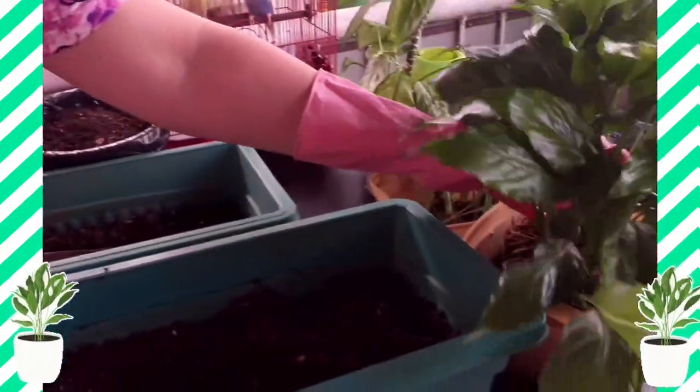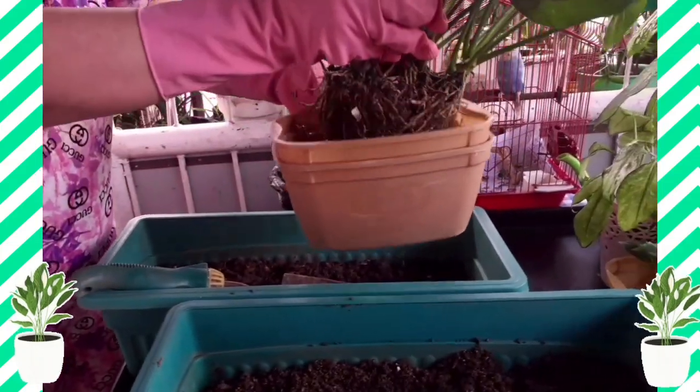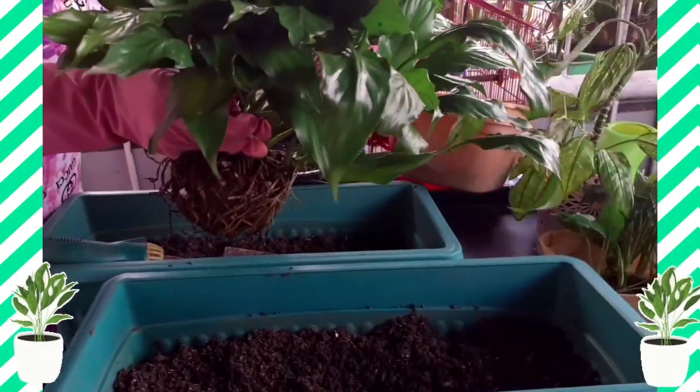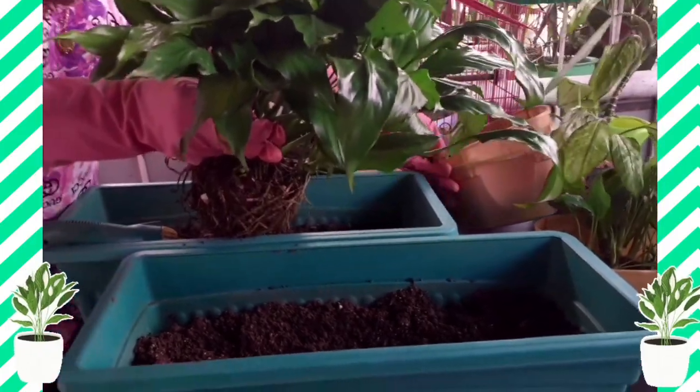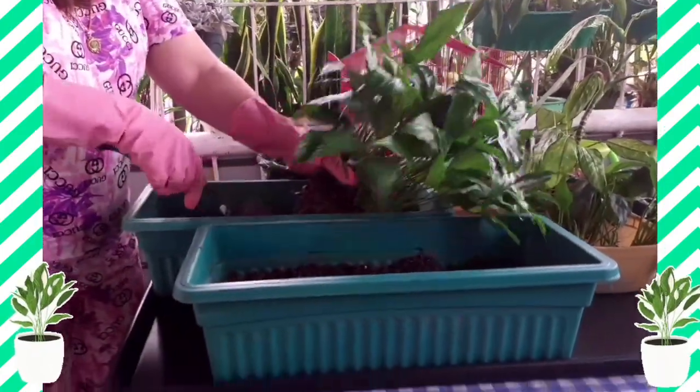So ito kasing Japanese Anthurium ko. Ito odomami na kaya inalus ko sa original pot niya. Ito kaya ang i-ano natin.